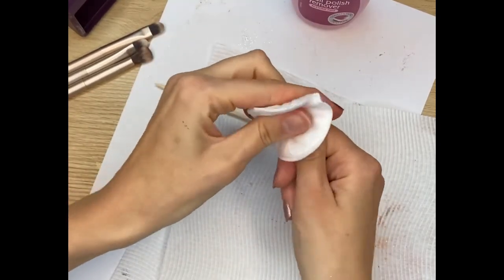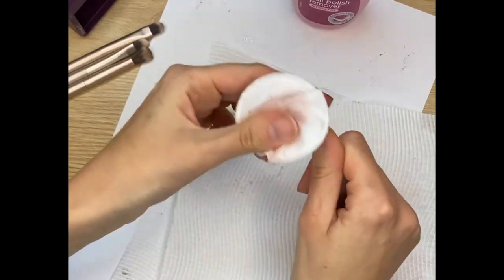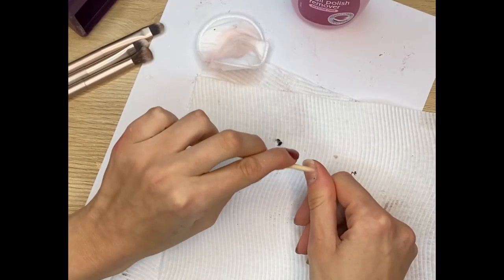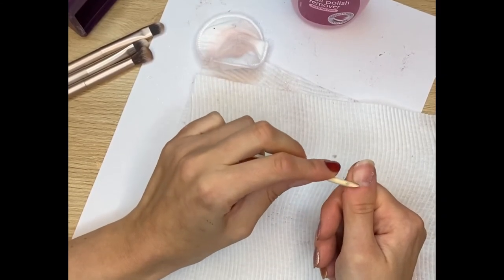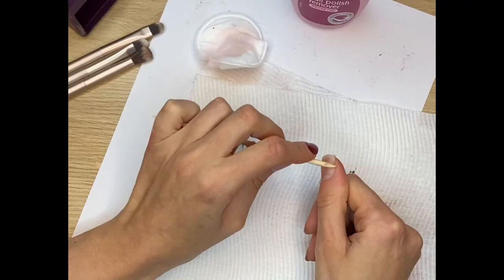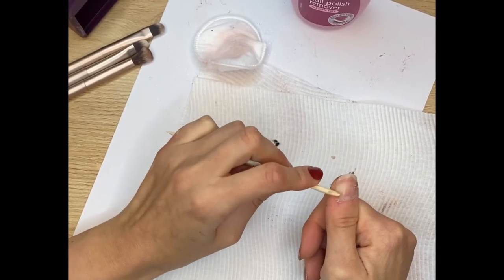100% acetone will remove it, but you'll have to soak it — it's not going to remove it as quickly as the dedicated remover. This isn't normal nail polish so it's not just going to come off super easy, but this process is way easier than other products I've used where you've got a few layers of gel and you use 100% acetone, which isn't great for your nails.